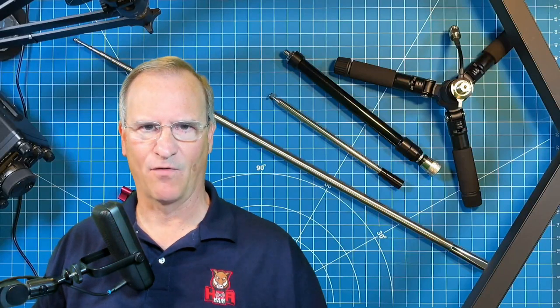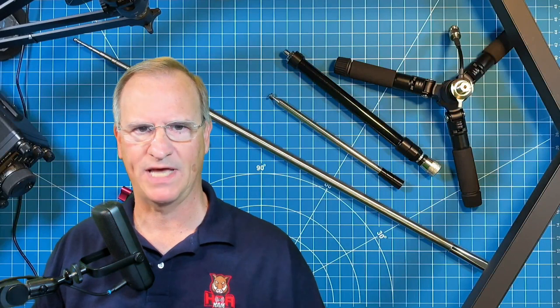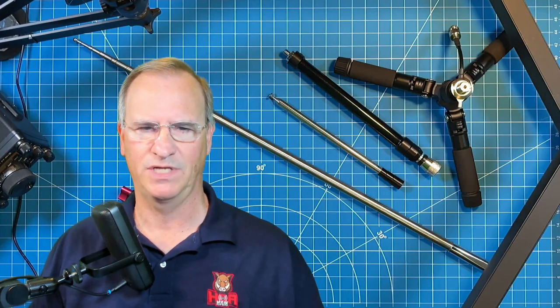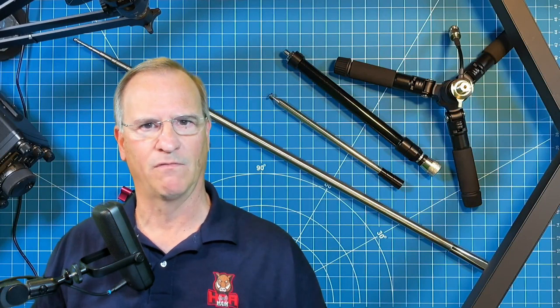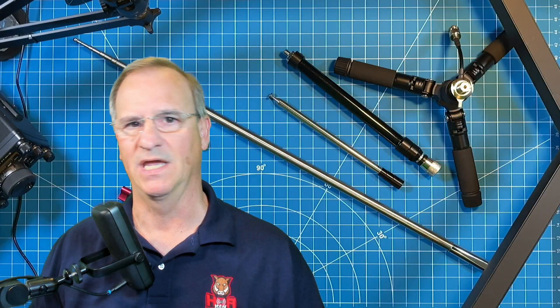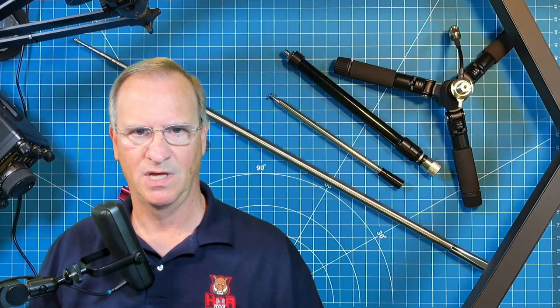Hey everyone, Bob here, KD4BMG. Today on HOA Ham, we're going to complete the torture test on the G Gable GRA7350T lightweight, portable, vertical, broadbanded HF antenna that's slowly making its way into my emergency go bag. To find a place in that kit, you have to be able to withstand some abuse.